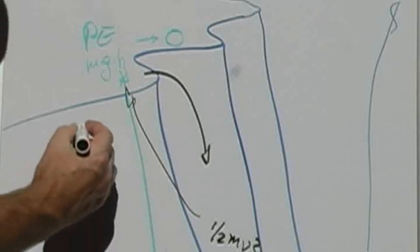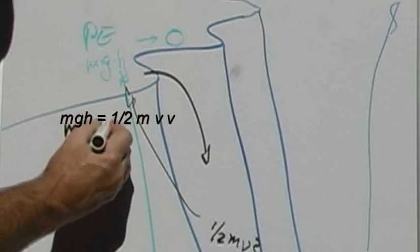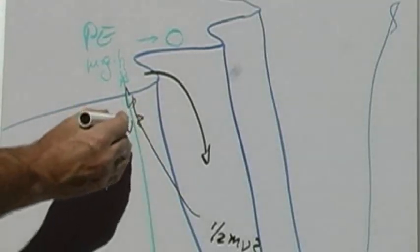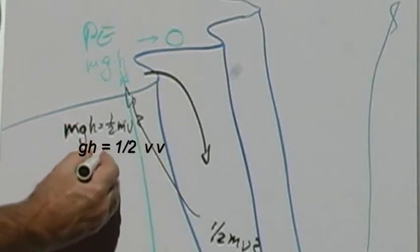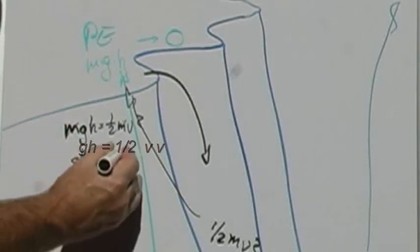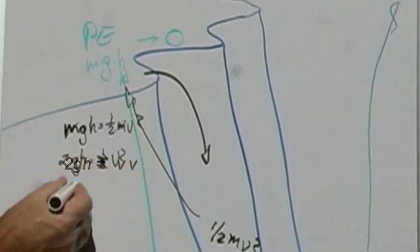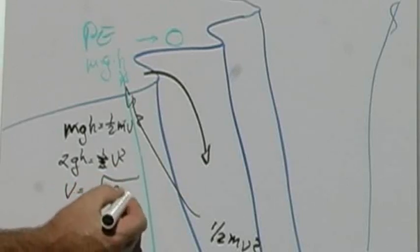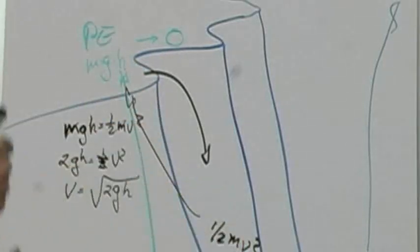You could set up an equation that says mgy — mgh we're using here — is equal to one half mv squared. The first thing you notice is you can cancel out the m's from both sides of the equation. gh is equal to one half v squared; 2gh is equal to v squared; v is equal to the square root of 2 times the pull of gravity on the planet you're on times the height above zero. So as you fall, potential energy gets changed to velocity. We try to avoid velocity.